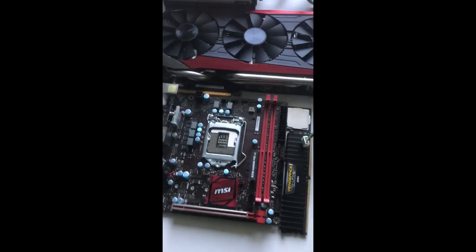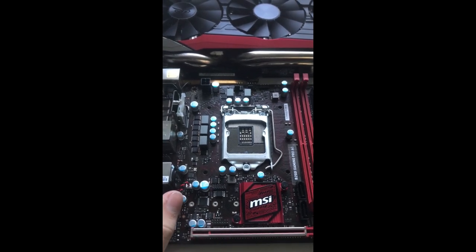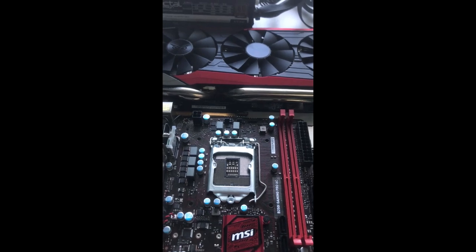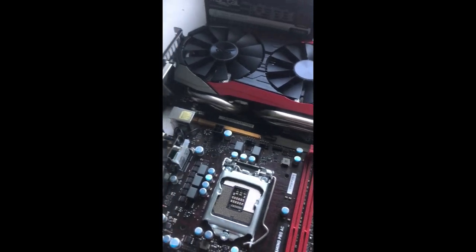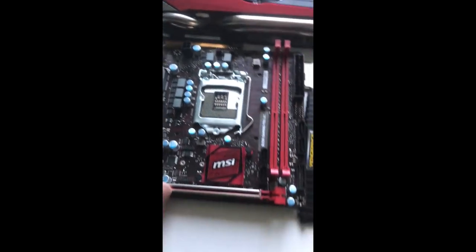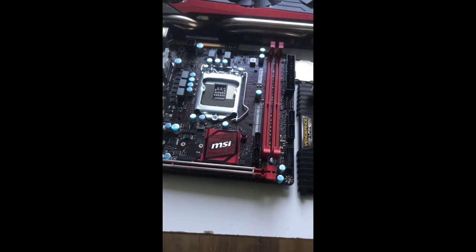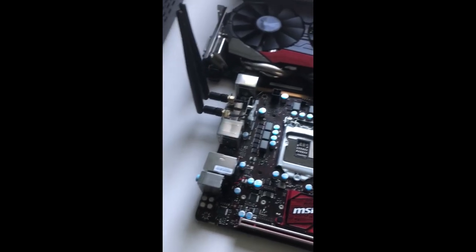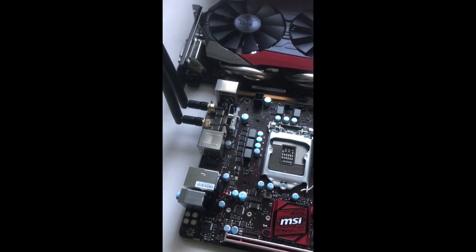We've also got a nice Mini-ITX motherboard — it's a B250i Gaming Pro AC from MSI. It's a pretty bog-standard but quite nice Mini-ITX motherboard for what it is. It's a B250 chipset, so it supports Kaby Lake and Skylake processors. It's got built-in AC Wi-Fi, which for a Mini-ITX board nowadays is pretty much a given, but still pretty nice to have.